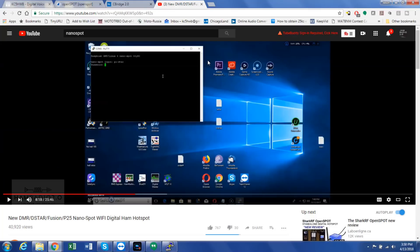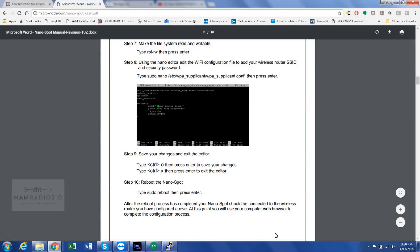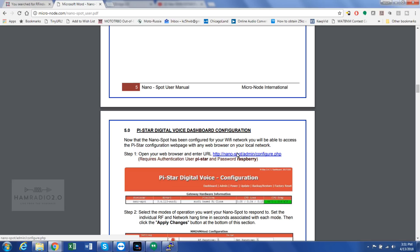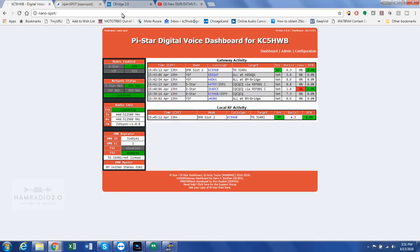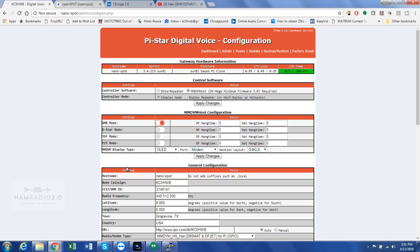This Wi-Fi connectivity is what allows the NanoSpot to connect, which the OpenSpot does not have. Once you do that, this is what the configuration page looks like. The manual tells you to reboot, then click on the URL nano-spot-admin-configure.php. It opens up, you log in — the username is pi-star and the password is 'raspberry', all lowercase, like Raspberry Pi. Then you can go into the configuration menu. This is for remote access password — you can change it and set up DMR, D-Star, YSF, which is Yaesu System Fusion, and P25 mode.